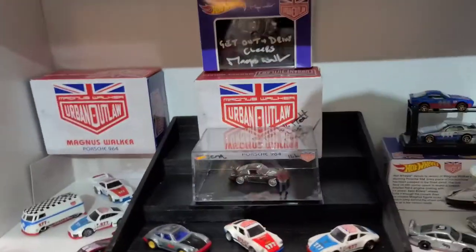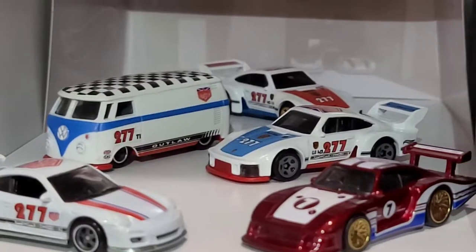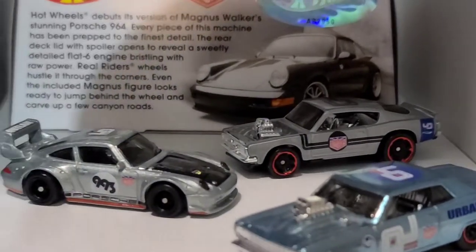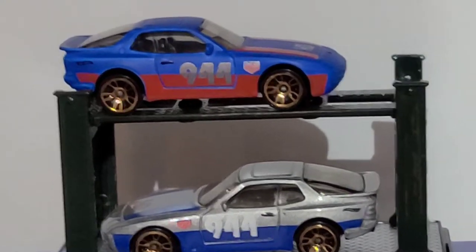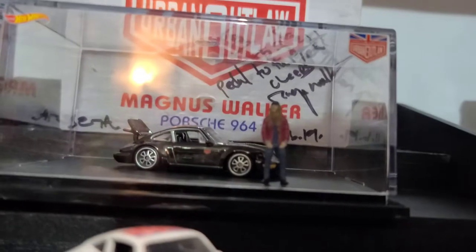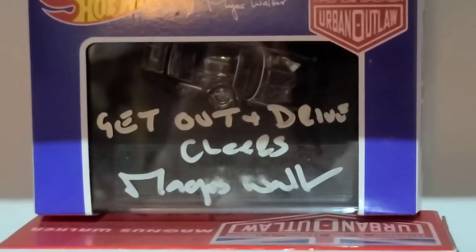We'll go down here to the Magnus Walker section. Some nice looking cars right there - oh, that's a nice shot. Now we'll switch over to this side. Super treasure hunt right out front there, and I do collect Chevelles. Some other nice guys going on here. This is an RLC piece - as you notice in the background we got some autograph action. Autographed RLC piece - one of my favorite pieces of my collection, for sure.